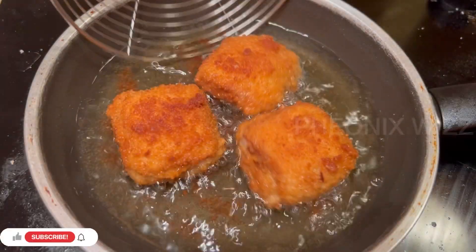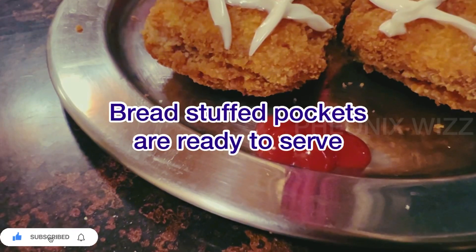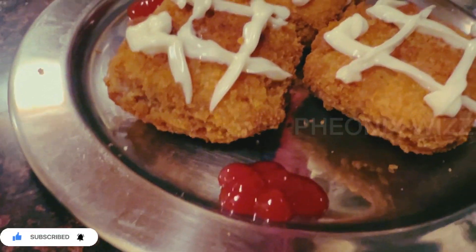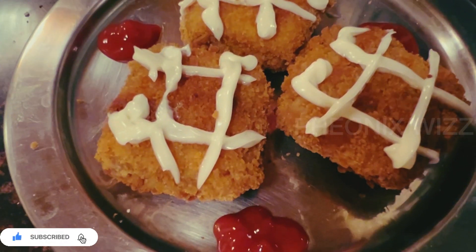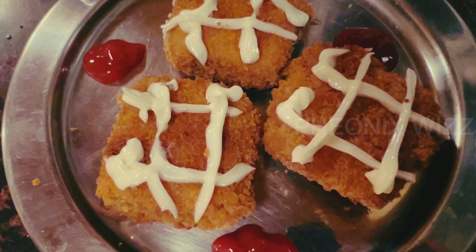Put the two pieces in the bowl. Bread stuffed pockets are ready to serve! If you try this for your family members, please comment on your taste. Thank you, Priya Ramalingam.